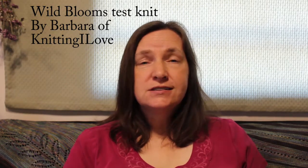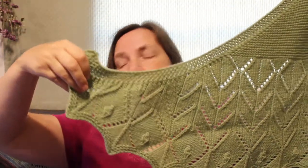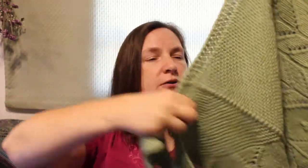I am so glad that you are here. I have a couple of finished objects that I'd like to show you today. The first one I am very excited about. I did a test knit for Barbara of Knitting I Love for a shawl — the first shawl she designed. She did an excellent job. I love it. It was fun to knit. It is beautiful. Please try and look through the fold lines; they don't seem to want to pull out for me right now.